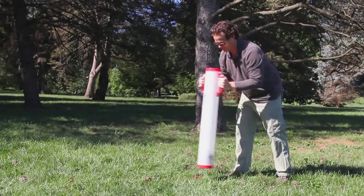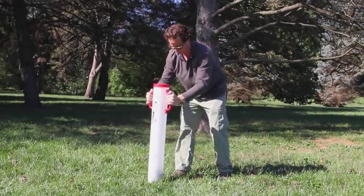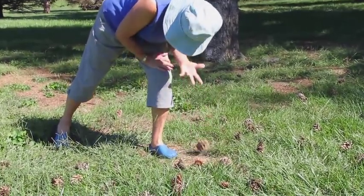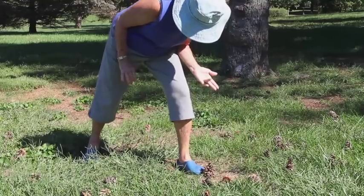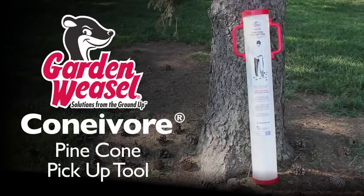Many people are already enjoying the benefits of this helpful tool, and now you can too. So save your back from constant bending over, save your fingers from the painful poking of sharp barbs, and save your lawn from unhealthy pinecone acids. Conivore from Garden Weasel picks up pinecones so you don't have to, and makes a great gift.